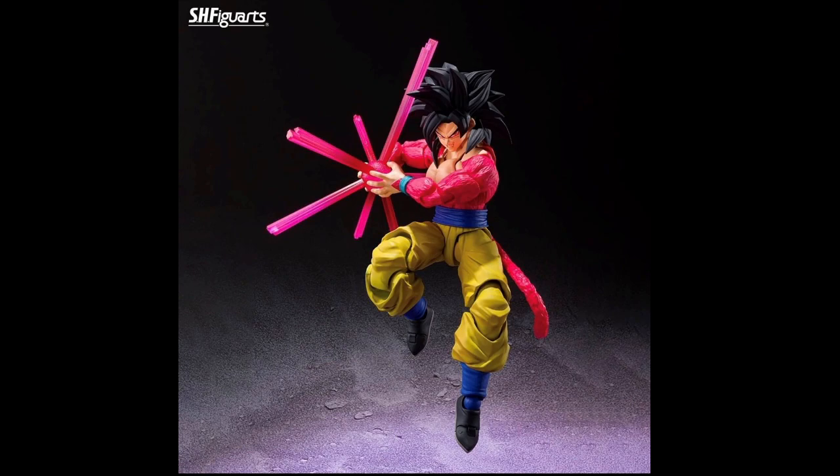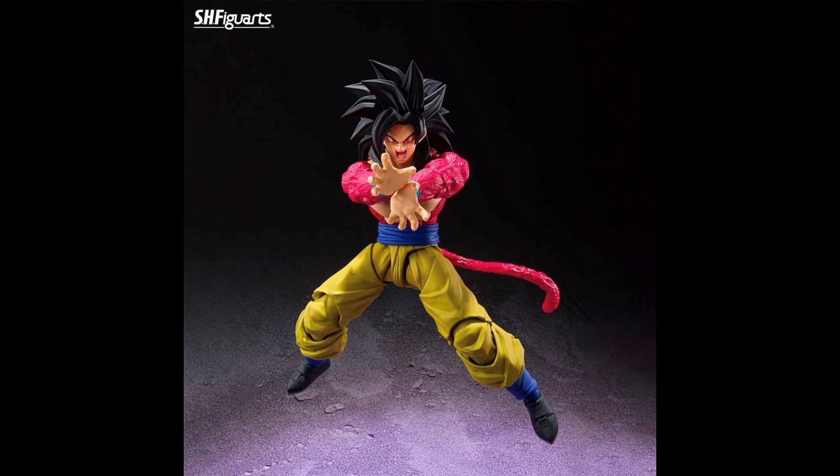He also comes with a 10x Kamehameha effect piece. A bit disappointed — it just seems like the regular effect piece painted red. I would kind of prefer an actual beam effect at this point, but what you gotta do. The butterfly joints — they actually make a big deal about it in an upcoming picture. You can get his hands right across him. It's brilliant.